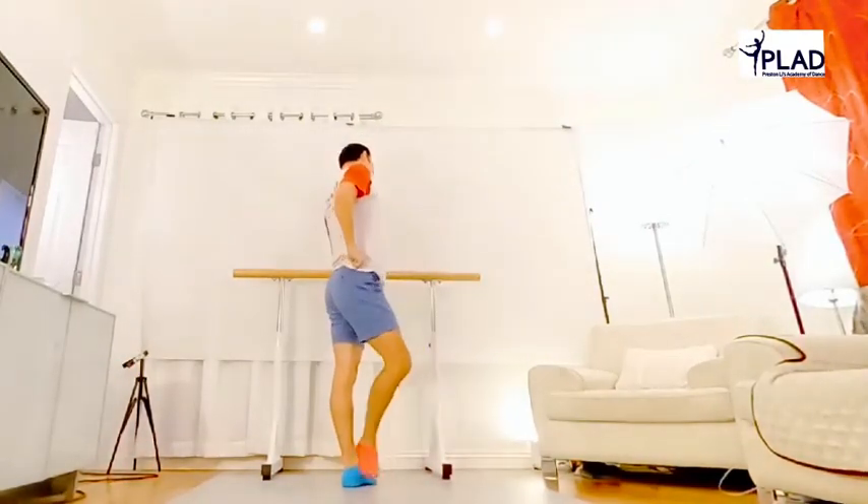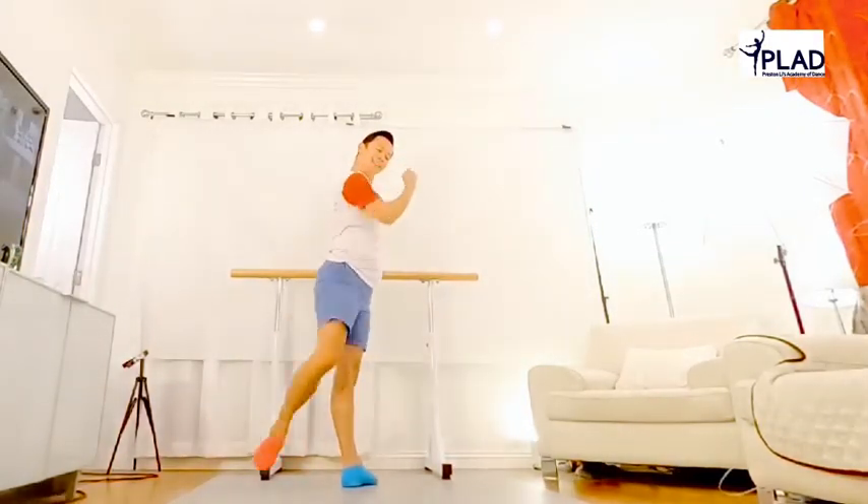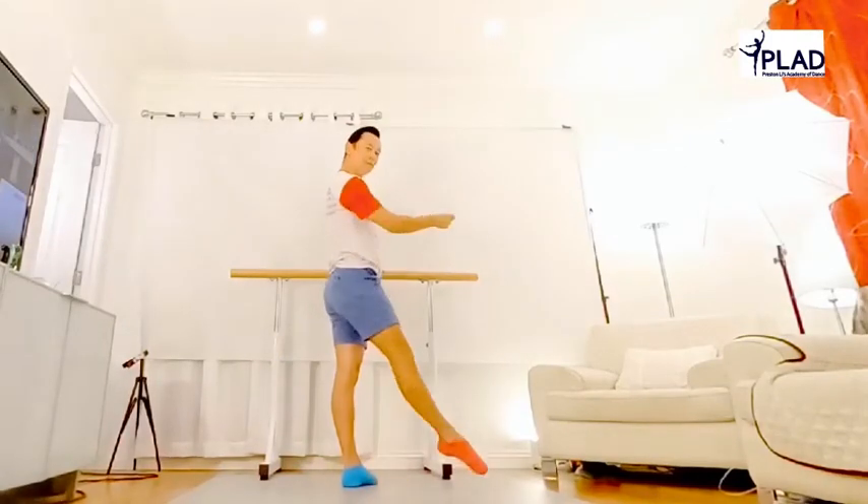Stretch, stretch, stretch, side, back, back, back, side. Repeat. Front, front.